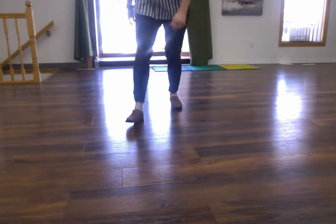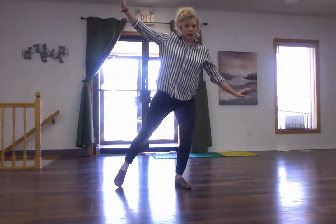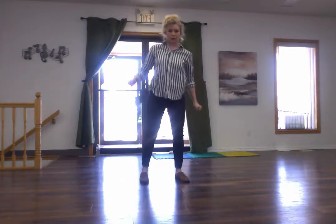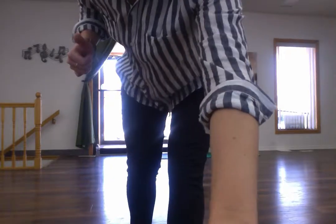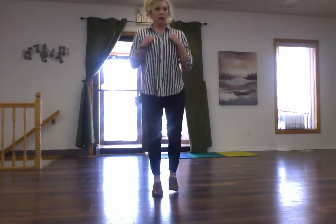Four of those happen. While we're doing those, don't add the hands in until you're comfortable, but we're going to be adding hands like this — not in line with our leg, our arm is up on the side that our leg is extended. Fall flap flap flap flap, and fall. Fall flap flap flap flap flap.